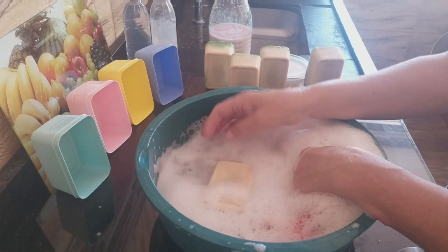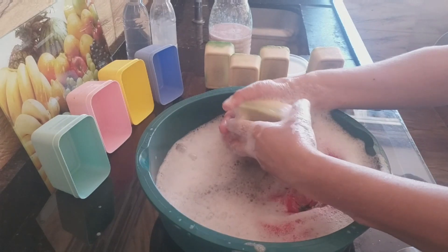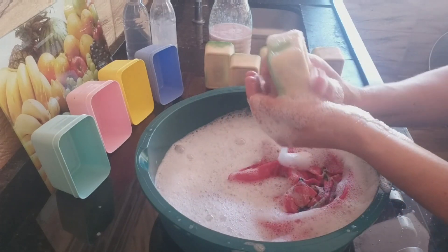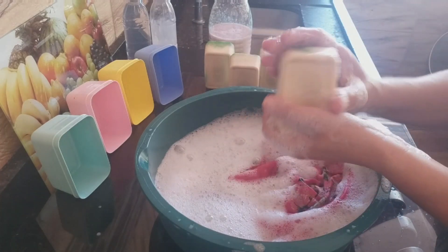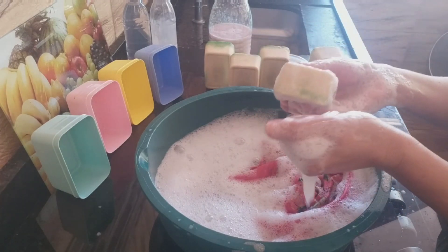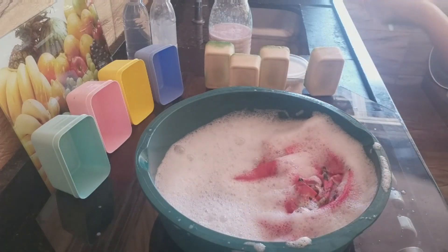Transformou em sabão em pó. O sabão pode largar na água, ele não desmancha. É pedra. E ele fica na mão da gente igual ao quiabo. Olha que lindo. Aí eu vou dar uma enxaguada nele e vou pôr ele pra secar. Porque se eu quiser transformar em sabão em pó eu posso.